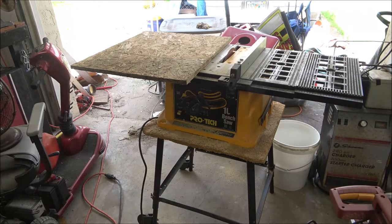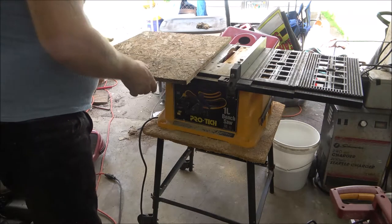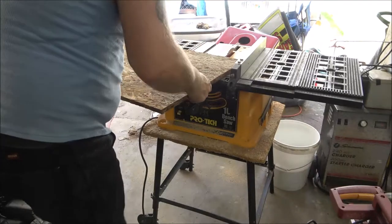I'm still getting sawdust everywhere — I mean it is everywhere. Alright, let's set it up for this cut.